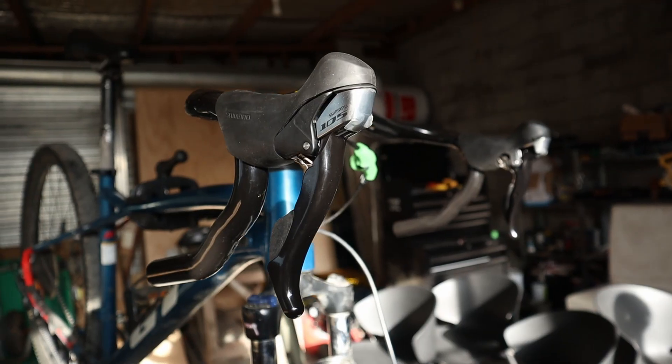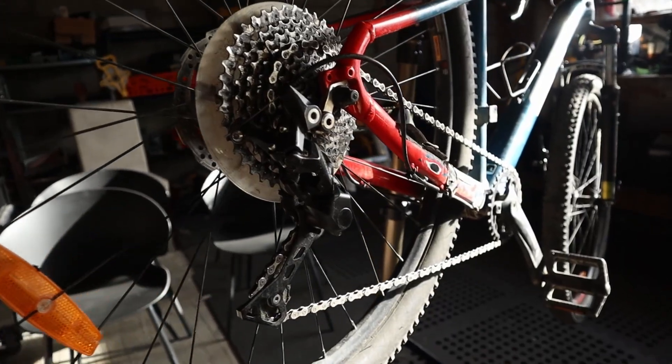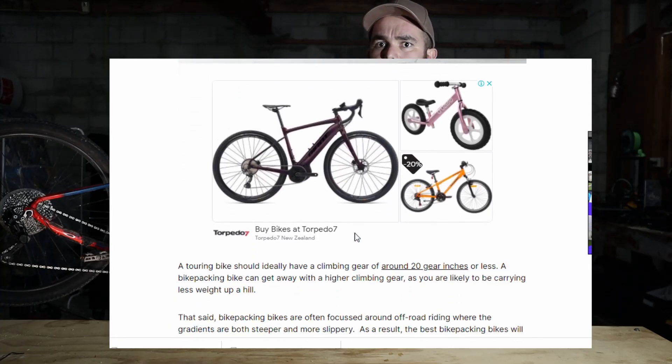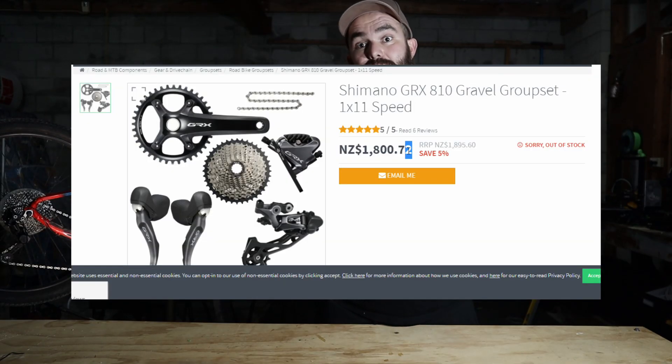What is the mullet drivetrain you ask? It's business up front and it's party in the back. It's a road set of shifters with a mountain bike derailleur — that shifter-derailleur combo that just is not meant to mix. This isn't a new idea by any means; they're quite big in the gravel and touring scenes, anywhere where you want the comfort and slickness of the drop bar setup but also the robustness and big gear ratio of the mountain bike groupset without having to break the bank for one of those dedicated gravel groupsets.